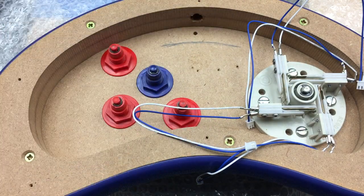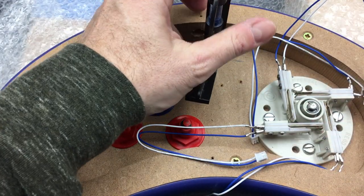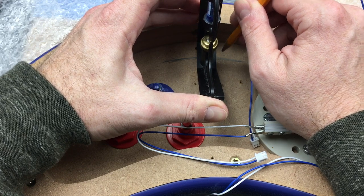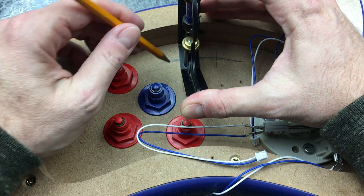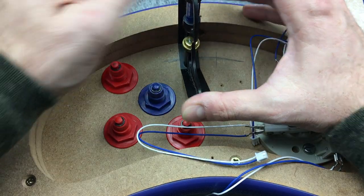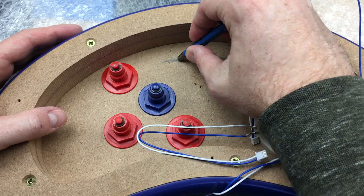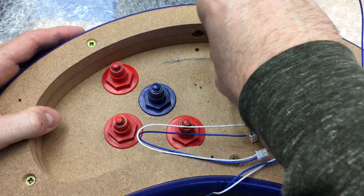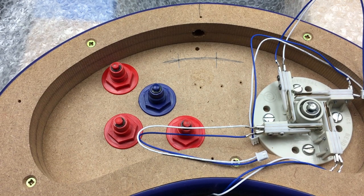I've made a nice arc here with the pencil. This object is almost exactly three-quarters of an inch wide, so I can see the gap from the edge. I just need to get to three-quarters of an inch from the center line on each side — that's where my two buttons will go. I'm going to mark those out with a center punch and then drill some pilot holes.